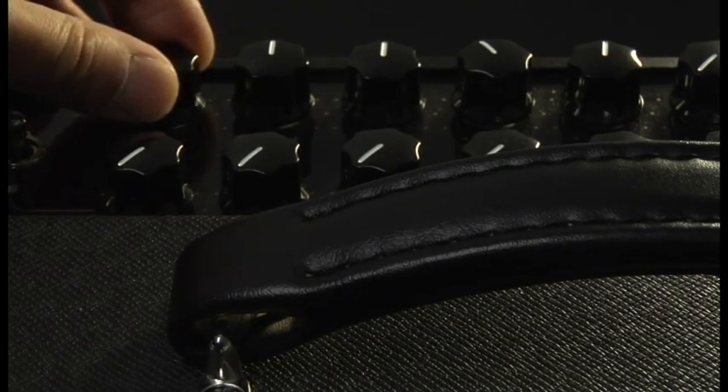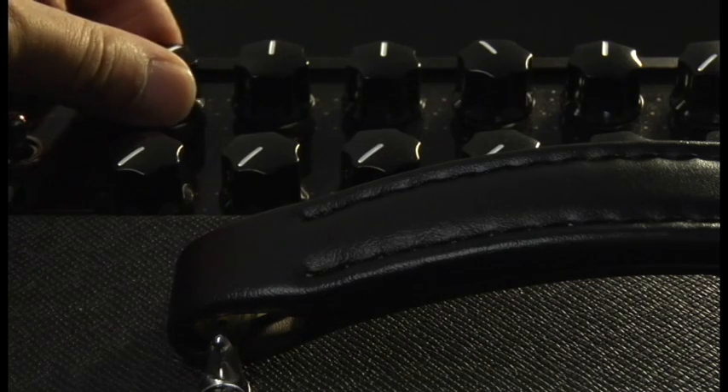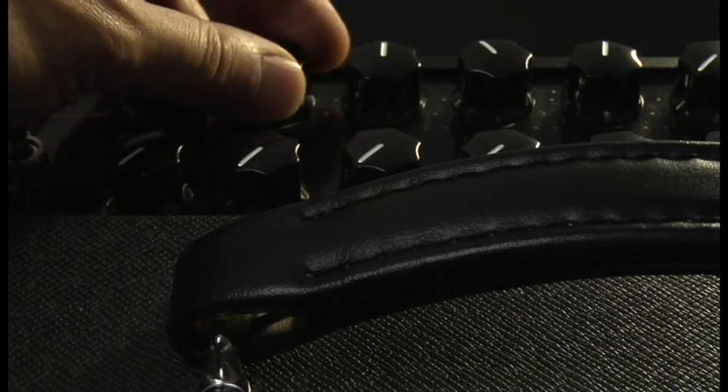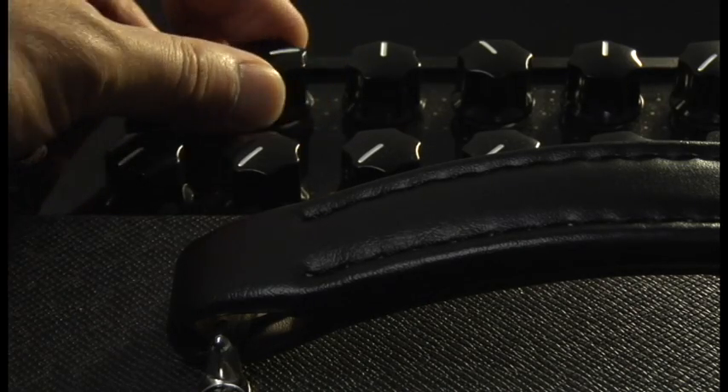The following scenes will show how turning the knob of the DT25 amp will display real-time value changes in the LCD of the HD500 via the L6Link digital connection. Of course, you'll hear tonal changes as they occur as well if you're playing a guitar through the amplifier.